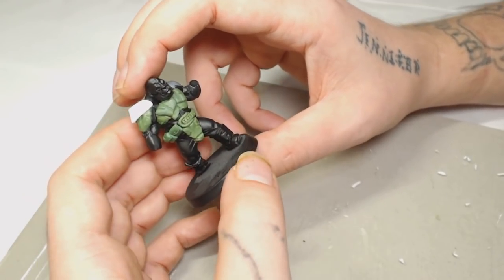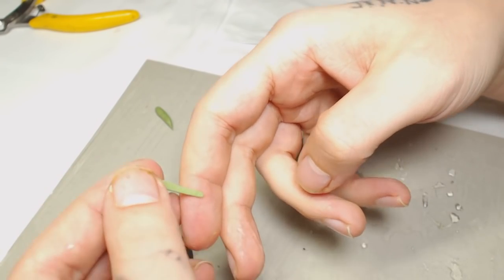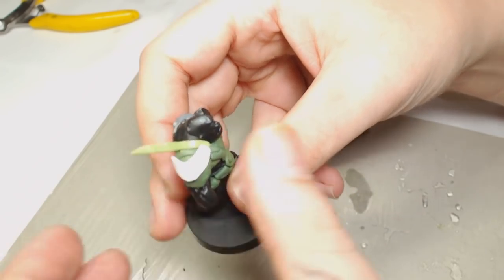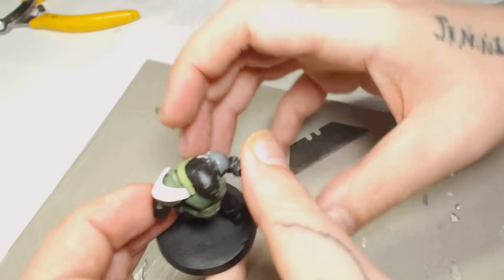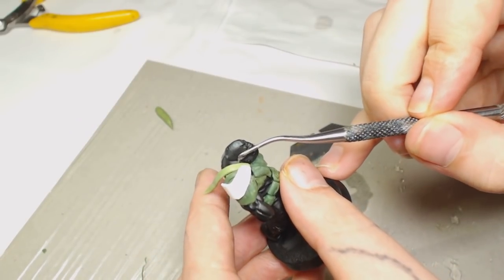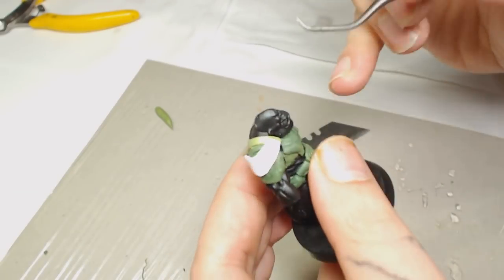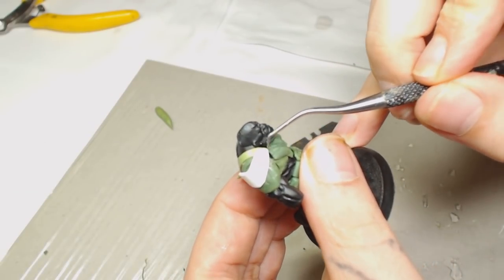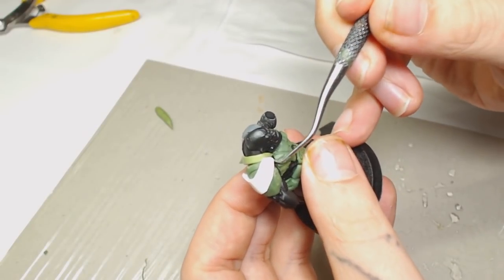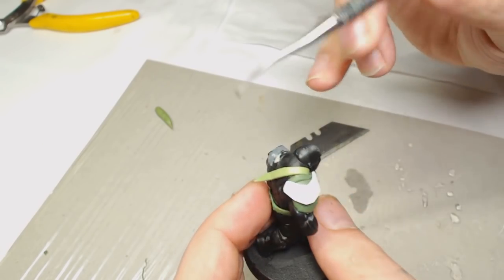I decided to put an extra strap over the armor — he's already got one strap built into the model anyway. So if I do another strap and push it under the chest plate armor it's going to look like he's got something holding that armor in place, which is exactly what we're going for. I use the same technique again with the Stanley knife blade, flattened it out, and basically I'm just going to poke that into place, making sure it's the same width as the other leather strap on the other side of the Ogryn.